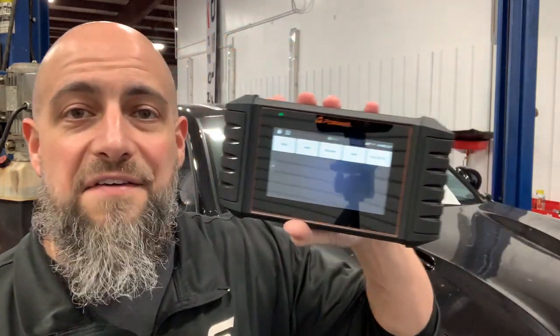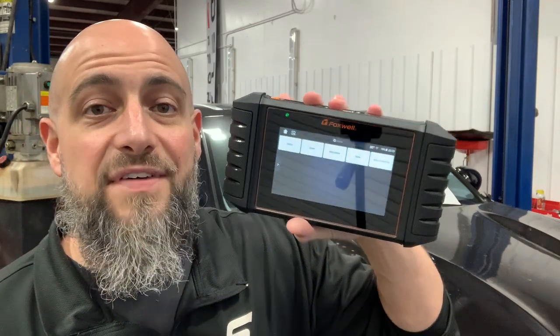Welcome to the Master Tech Lou channel. I'm Lou, and today I'm reviewing the Foxwell NT710 — an all-system scanner with bi-directional capabilities for BMW. I love this thing. If you watch my other videos, you'll see that I'm a Mercedes-Benz tech by trade, so I only got to use this on a BMW for the duration of the video. However, I'm very impressed with what it can do.